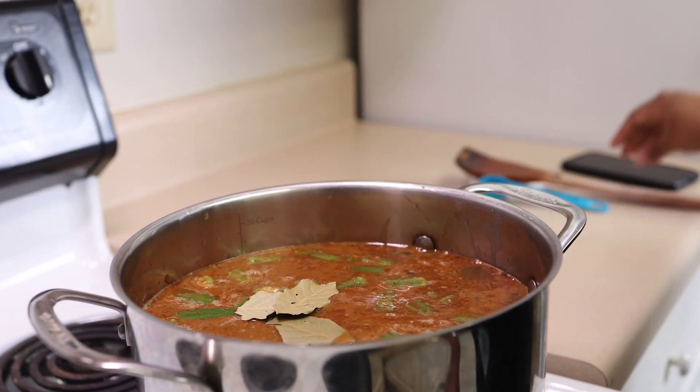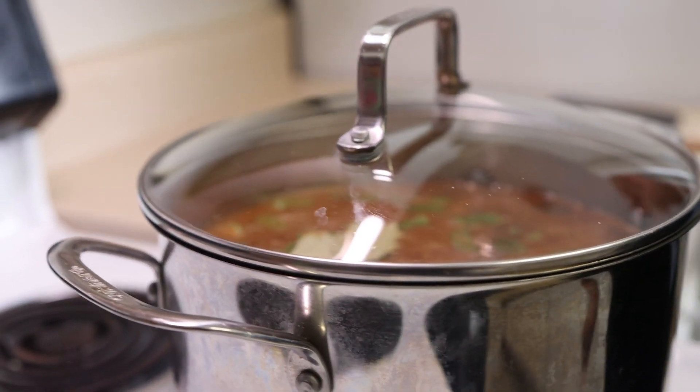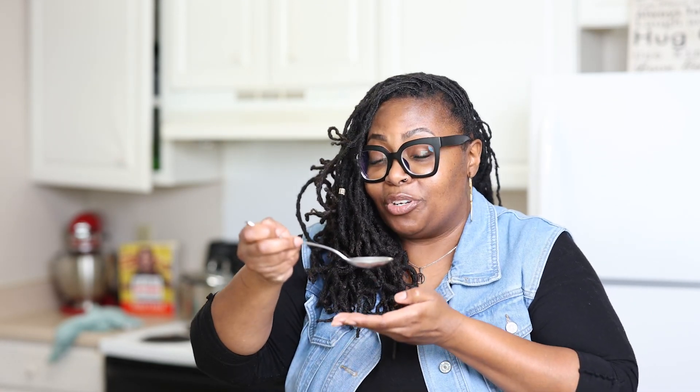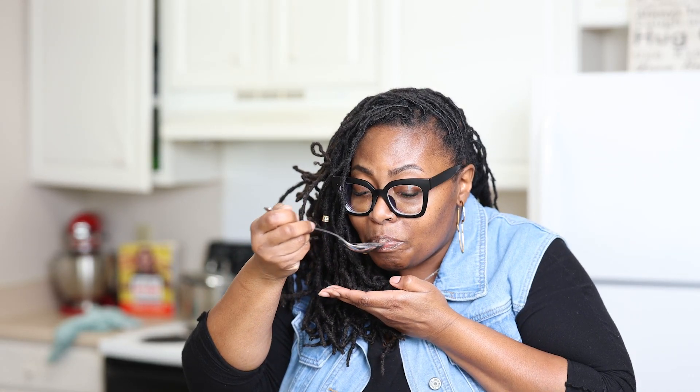Lastly, we're going to add some bay leaves, put our top on, and let that simmer for about 45 minutes. Now that our gumbo has simmered for 45 minutes, it is completely done. We've put it in a nice beautiful bowl and I'm going to go ahead and taste it on camera for you. Yeah, that's really reminiscent of regular gumbo — you guys should give it a try. This recipe is super simple: it only takes about 30 minutes for the roux, 45 minutes for the gumbo to finish simmering, and in less than two hours you have a good bowl of gumbo. That roux is doing what it's supposed to do. Thank you for joining me in Southern Garden Kitchen. I hope these recipes are ones that you can duplicate for your friends and your family, and I really hope that you enjoy them. Have a good time.